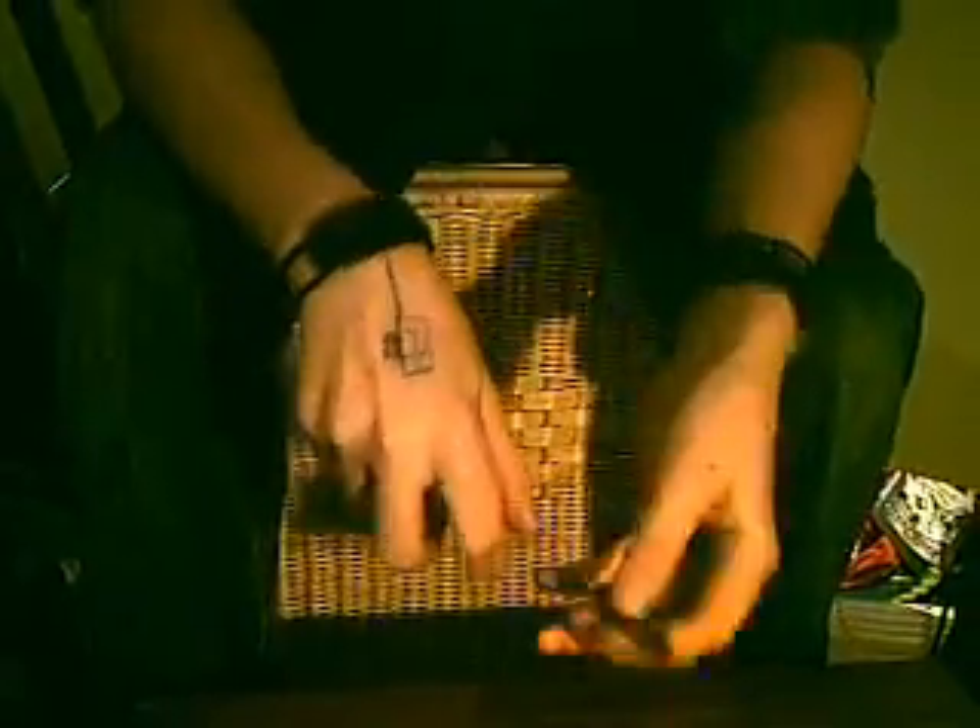First, you'll need a container — a small Kinder egg or some kind of sweet. It doesn't matter if it has a hole on top or not, because you can always make one.